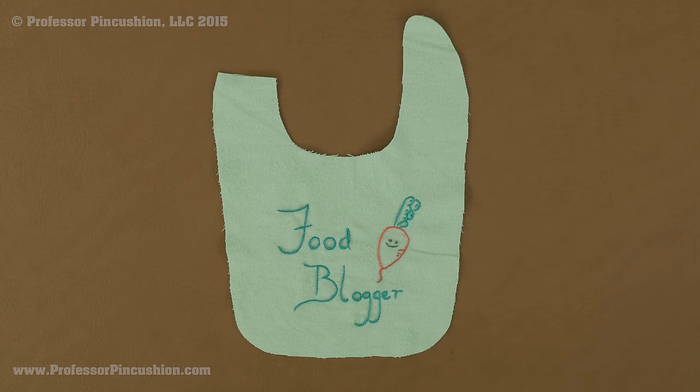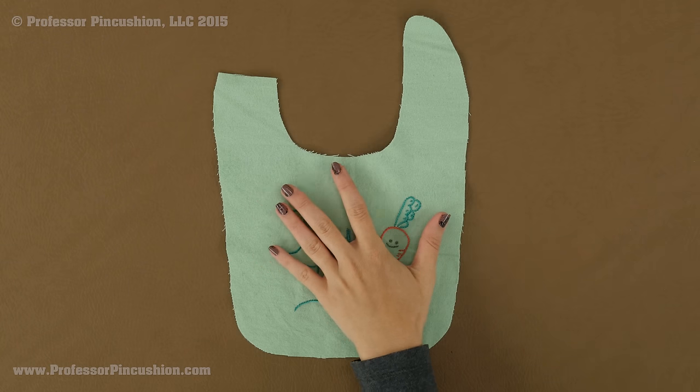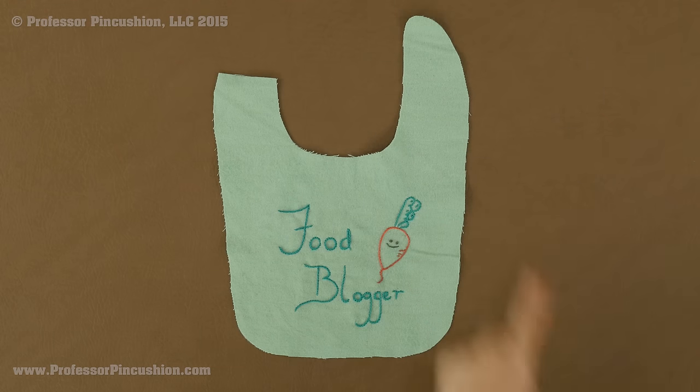If you want to embellish your bib, do it at this point. You can do embroidery like I have — watch our tutorial on how to do hot iron transfer where I show you how to do a few stitches. You can do a fabric applique; we also have a tutorial for that. Or if you just have really cute fabric, you don't have to do anything at all. Make sure you have your piece right side up whenever you do your embellishment, and you are just doing it to one of your bib pieces.